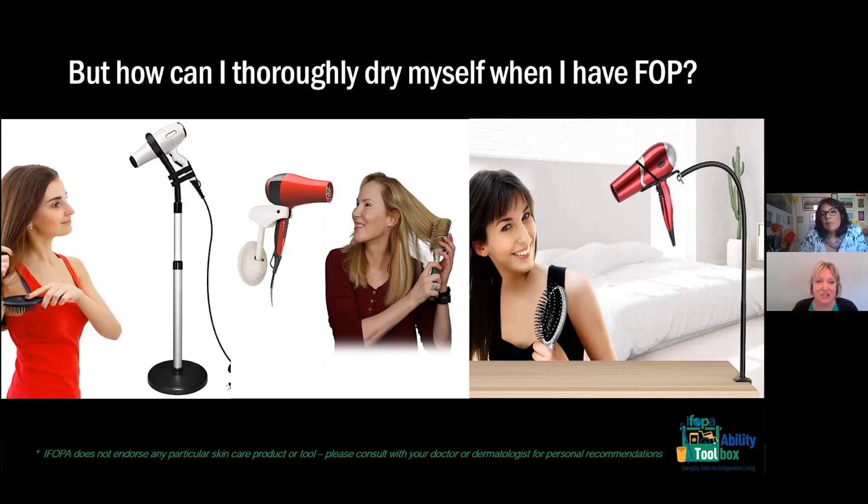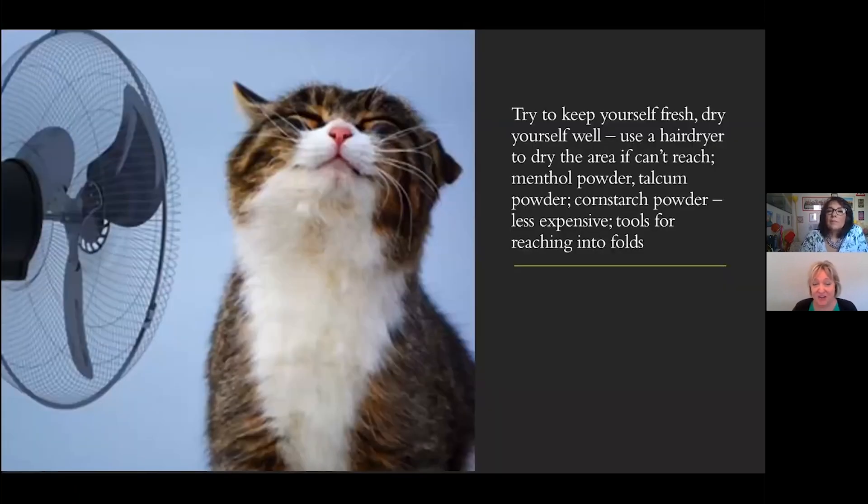On the next slide there's even a picture of a fan. Go ahead and use a fan if you need to. It's always important to keep yourself dry. In areas that you can't reach, you can use menthol powder, talcum powder, or cornstarch powder, which is less expensive, and use tools to reach into folds.